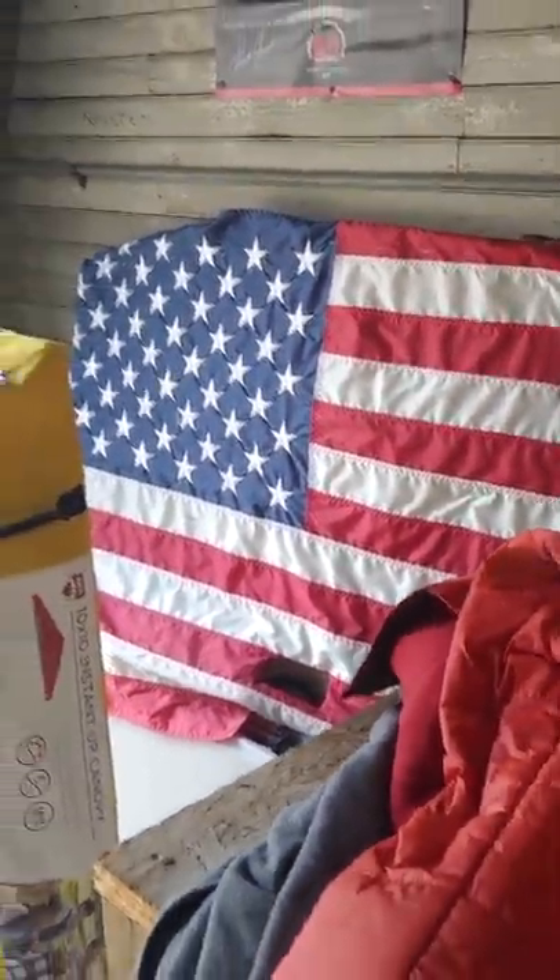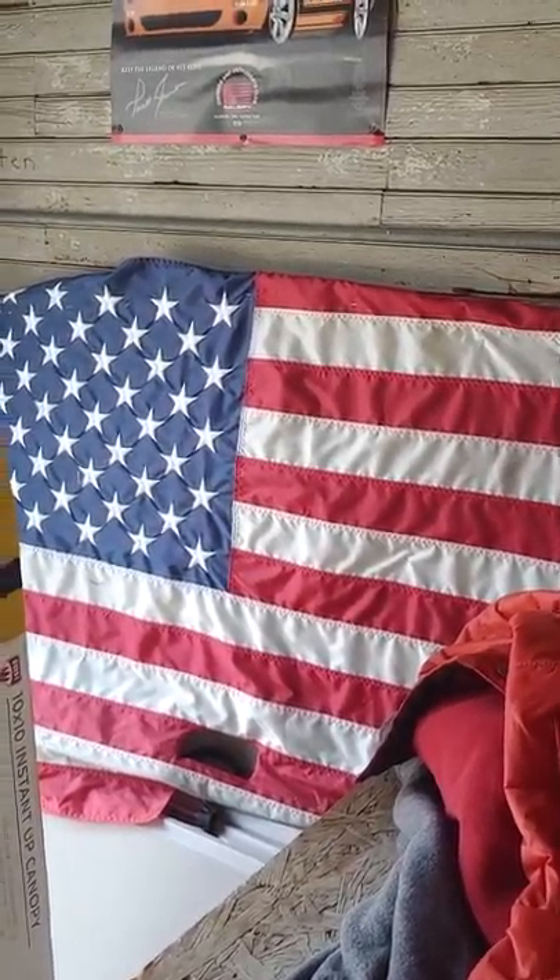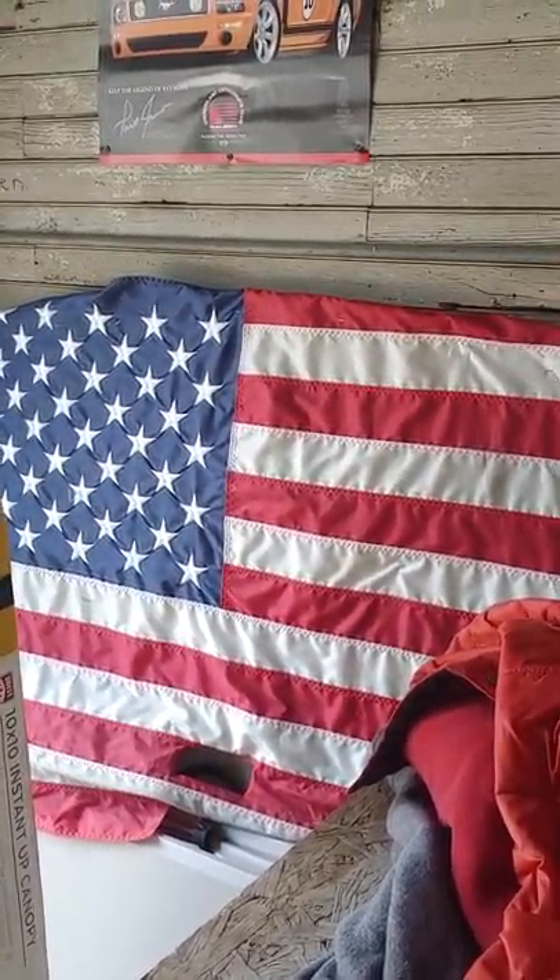Hello everyone out there. Happy Memorial Day. Here's my American flag. Anybody that's served or still serving, my hat's off to you. I thank you.